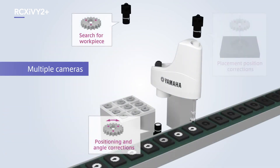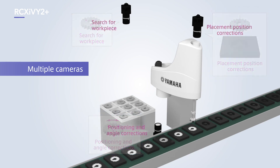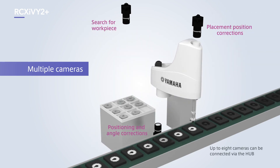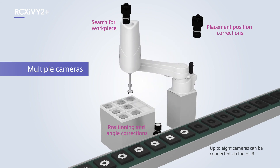Mounting multiple cameras also provides a flexible approach for supplying a range of different parts. This caters to a range of applications such as the first camera mounted downward to search for workpieces, a second camera mounted upward for workpiece positioning and angle corrections, and a third camera mounted downward for placement position corrections. Up to eight cameras can be connected, which means a camera for code recognition can also be added.